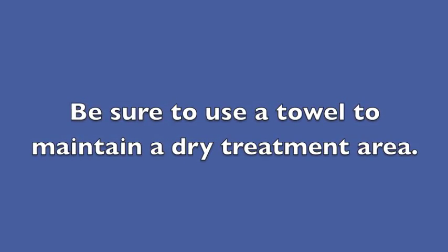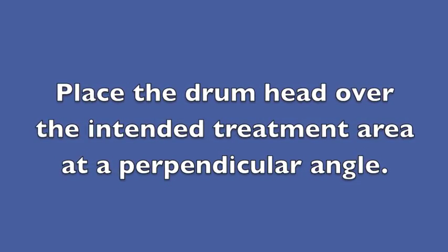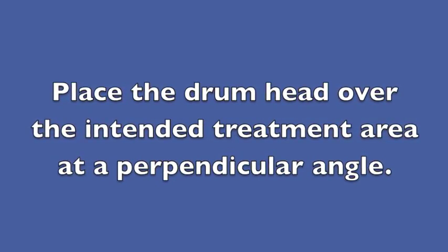Be sure to use a towel to maintain a dry treatment area. Place the drum head over the intended treatment area at a perpendicular angle.